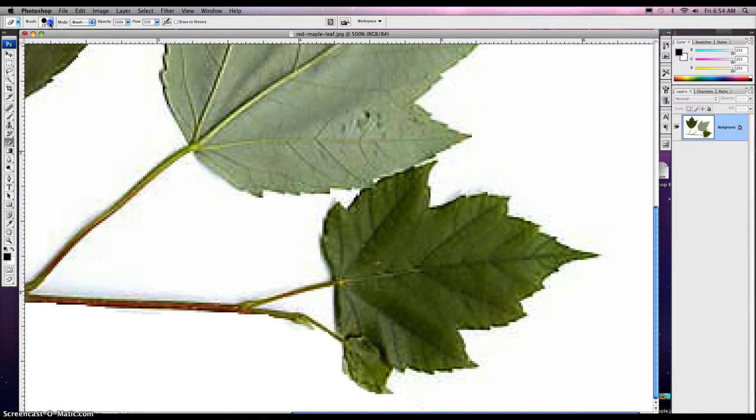Just kind of touch up that area. Flow should be at a hundred percent. There we go. Just clean up that area there. For the most part that looks pretty good.